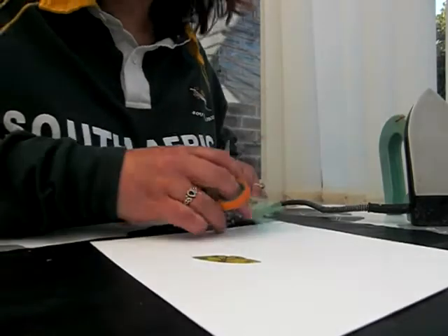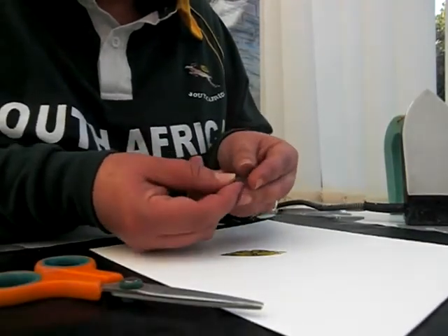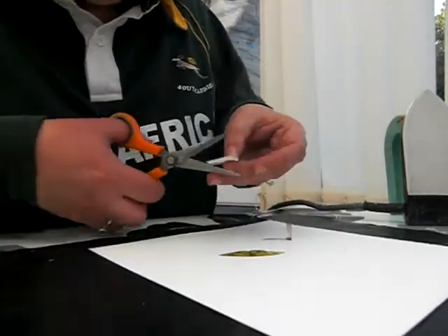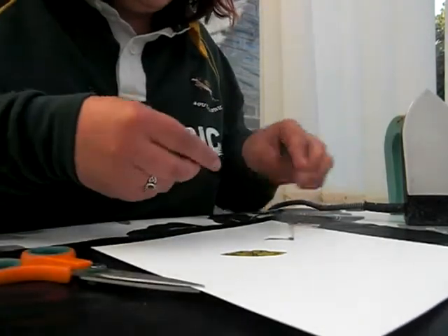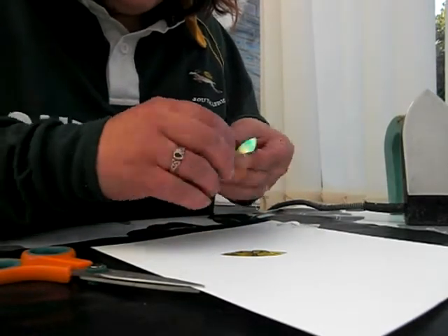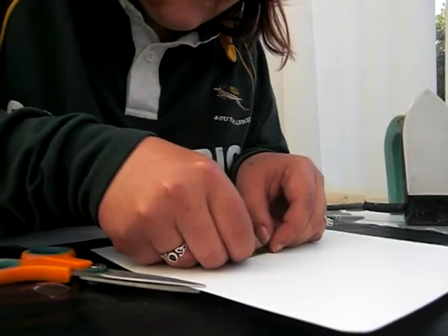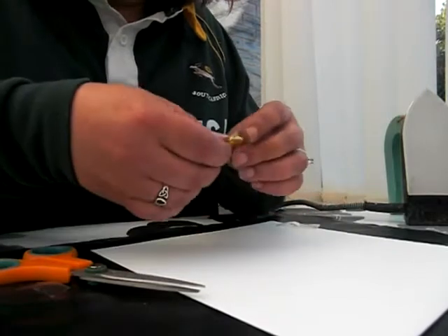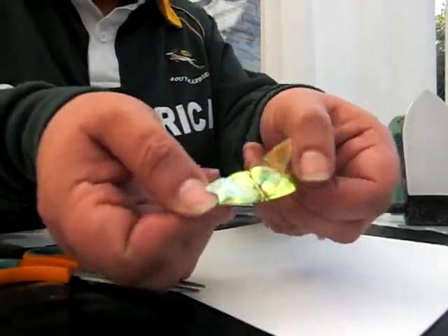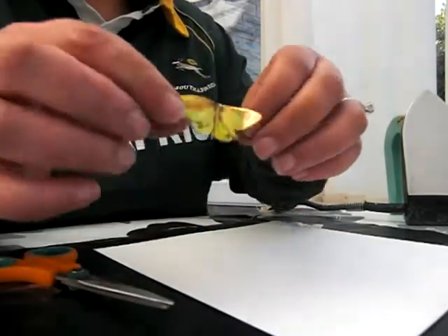Glue dots are absolutely fine and they don't show through that much at all. So what I want to do now is bend the wings up at the body. Because the body is so tiny, I've cut a small glue dot down in half, because you only need a tiny dot. Then just put the glue dot on the body bit and place this over like that. And then these wings can flap up like so — it's a nice 3D effect and it's a very pretty butterfly.